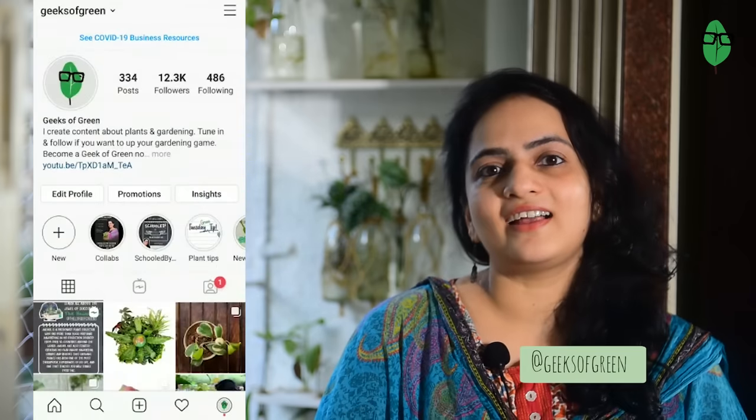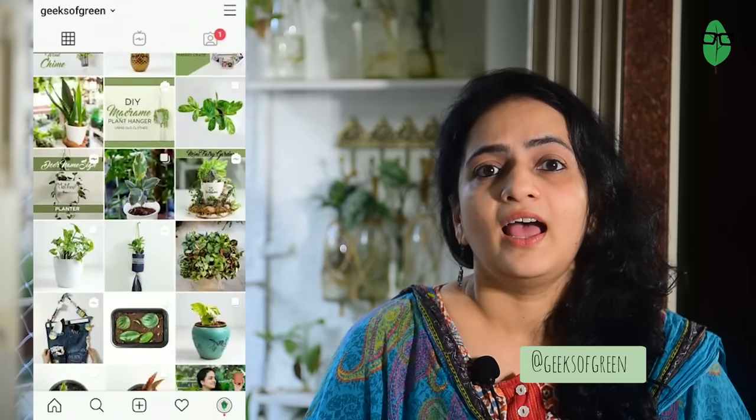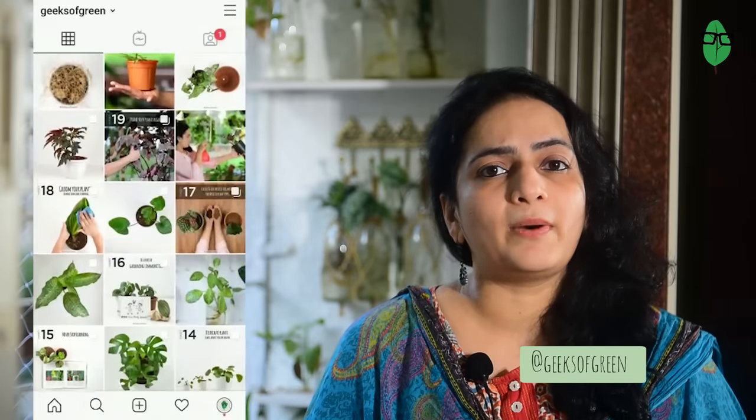If you like making plant babies and propagating them, you can also check out my other videos on propagation by division and my propagation station makeover — that's just right behind me. I'll leave the links for you in the description down below. Before I start, I would like to invite you to follow me on Instagram for daily plant updates and to be a part of a very fast growing green community. So let's get started.